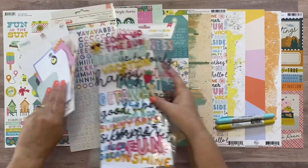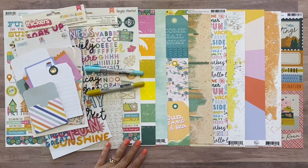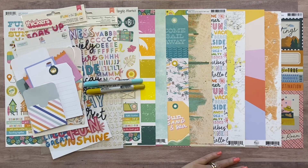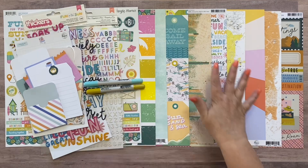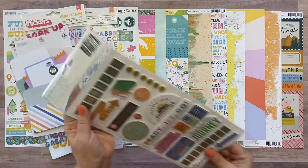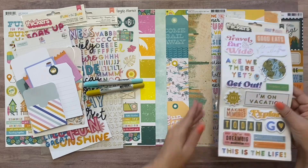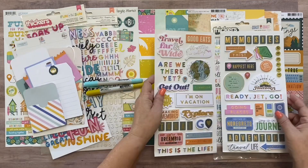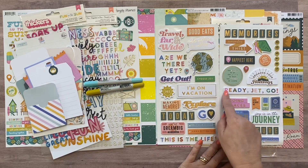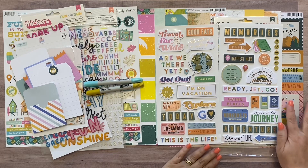So that's what's in the Limitless kit - six different embellishments and all nine papers. Now I'm going to pull in the Essentials kit on top of this. The Essentials kit starts with foam thickers from the Coast to Coast line. The colors are just perfect with everything here. You've got all kinds of thickers: good eats, travel far and wide, I'm on vacation, today this is the life, ready, jet, go, broaden your horizons, the places we go, the people we meet, the memories we create - so many amazing titles.